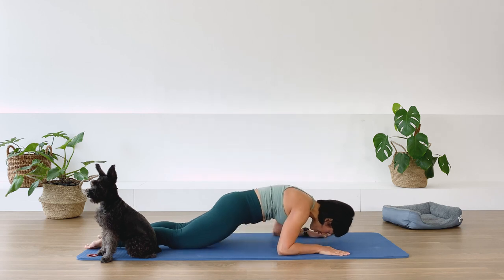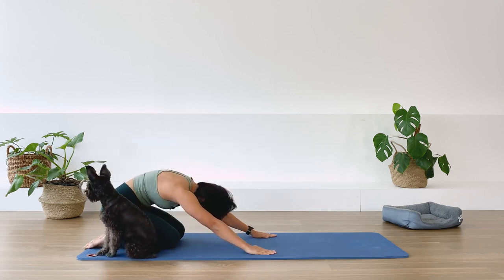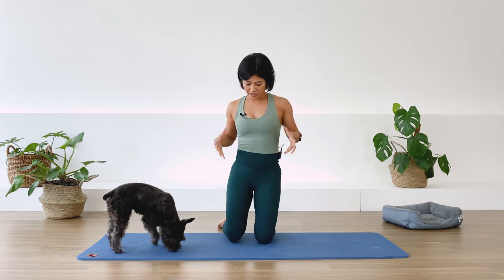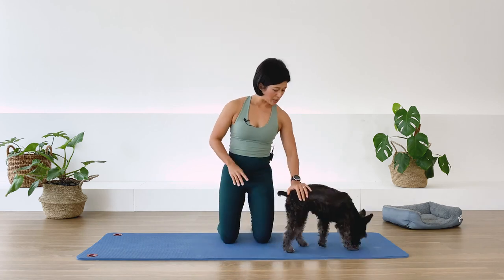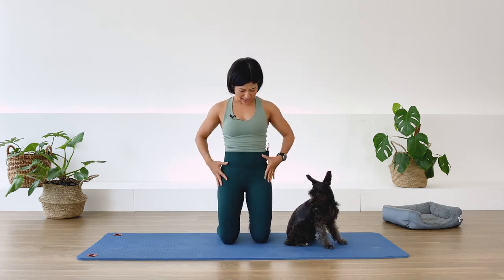Bring the forearms to the side of your body, round your back, pull the abdominal in, and push off with the arms to sit back to your heels for another quick rest position. Then roll the spine up.